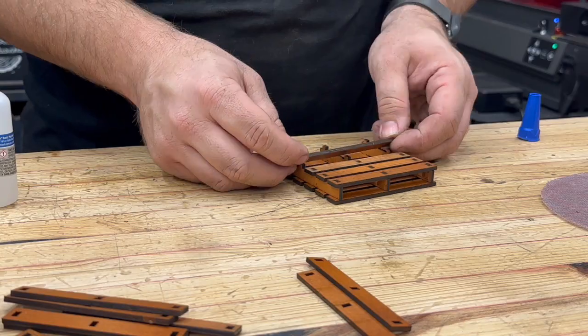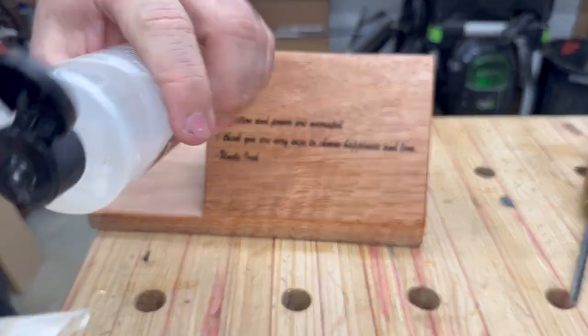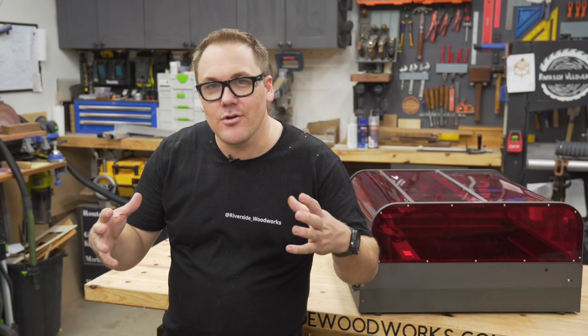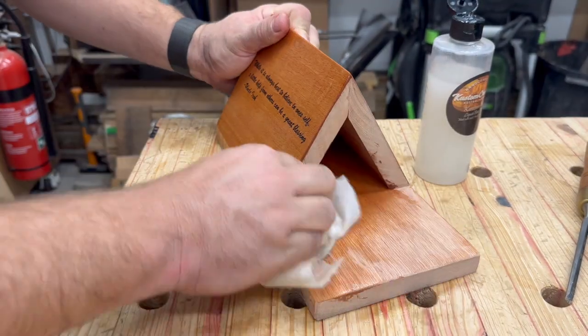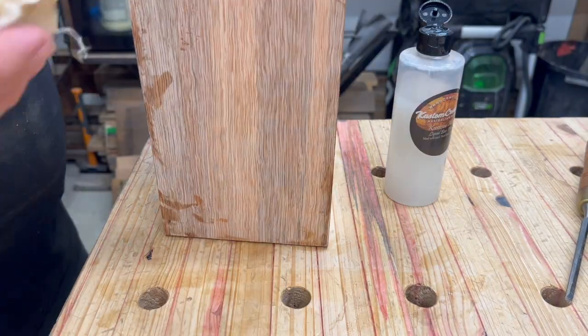The reason why I think the Creality Falcon 2 Pro is an absolute game changer is because of the built-in camera. It really means that framing your job is a thing of the past — you can bring your design to the work piece and line it up in seconds. It has really helped to speed up my workflow.